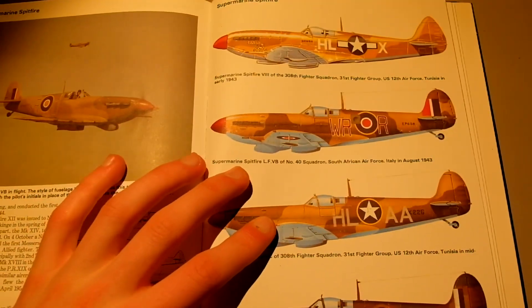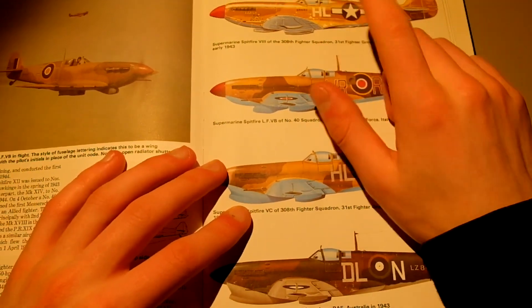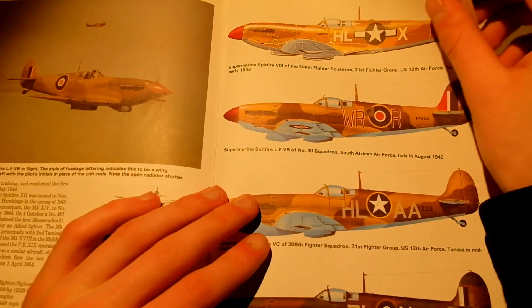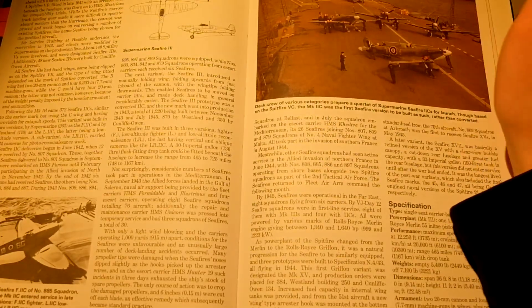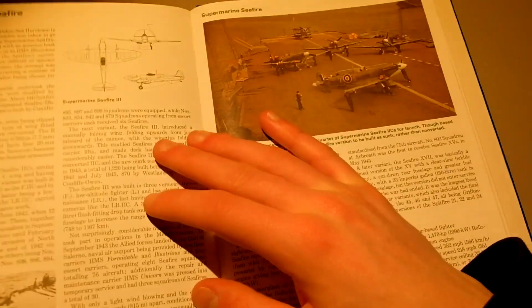448 miles per hour maximum and 360 cruising — so a lot faster than the Hawker Hurricane. Here are more desert liveries, very cool. I like that one — that's really slick. There's a large formation of them flying over Britain or somewhere. And then the Supermarine Seafire, which we might get onto next time.